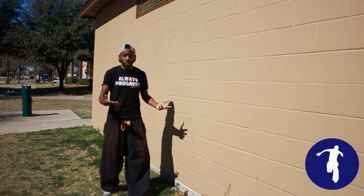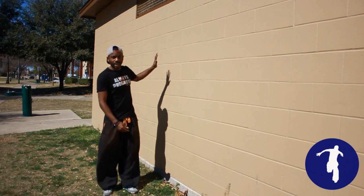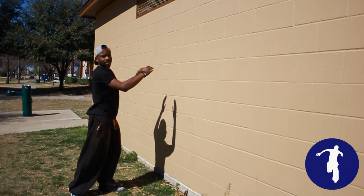The only place you really need to practice is a wall. You want to find a wall that's brick, grippy, and that can support your weight, because you're going to be pushing off into the back flip.